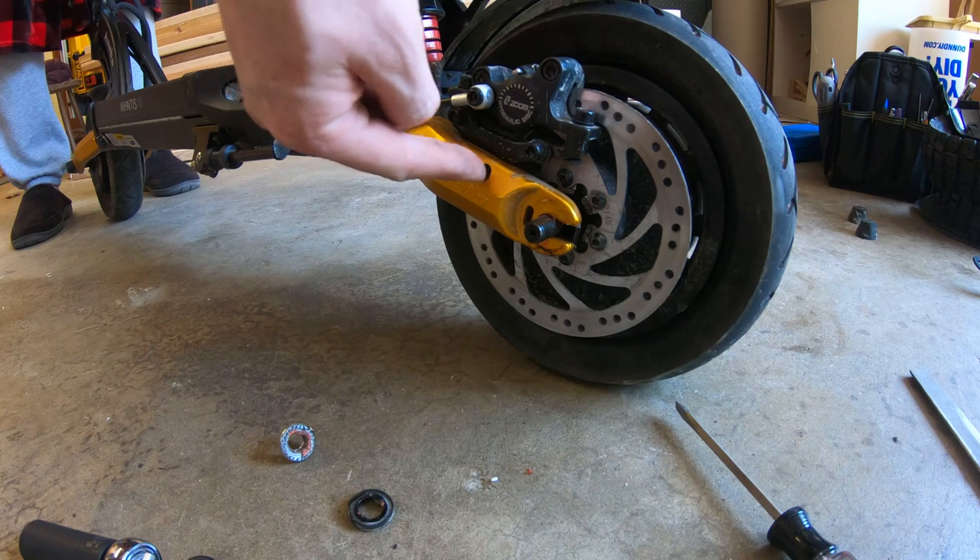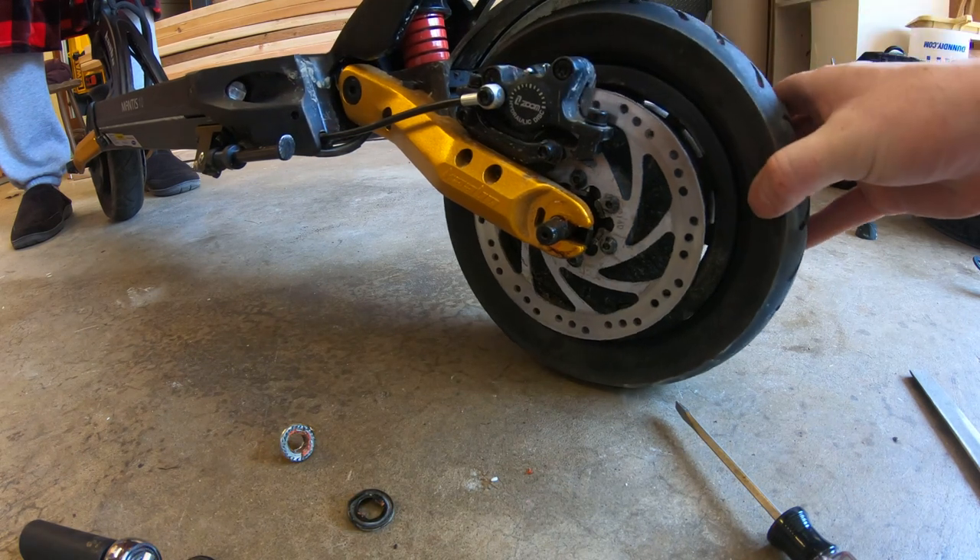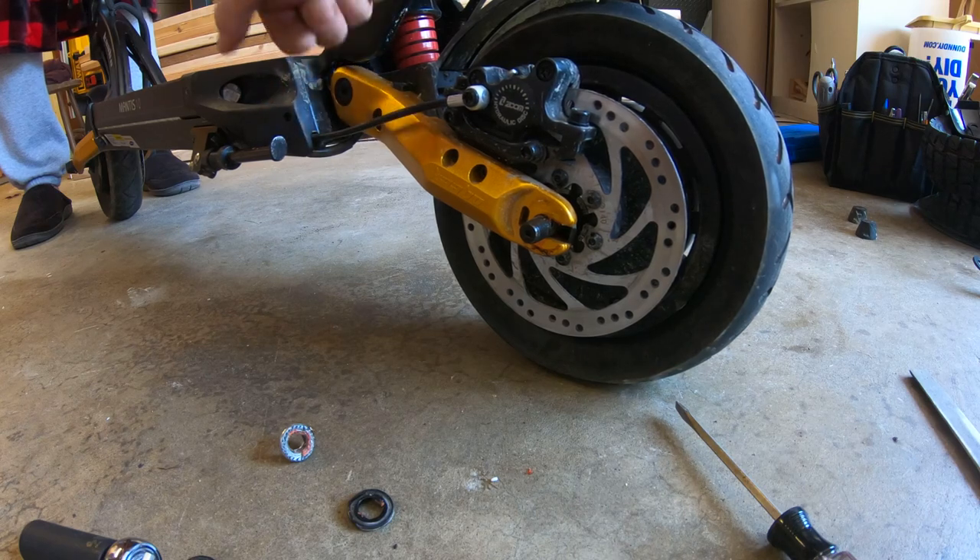Get an Allen wrench and loosen these two bolts and pull the brake caliper off, so that when I pull the tire off it doesn't pull the hydraulic line out of the deck.